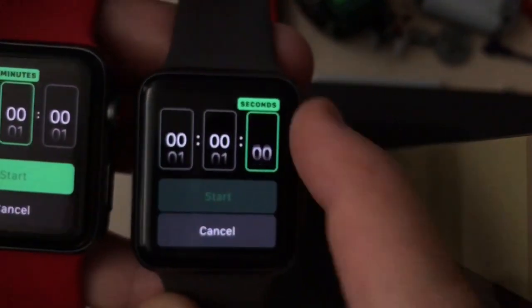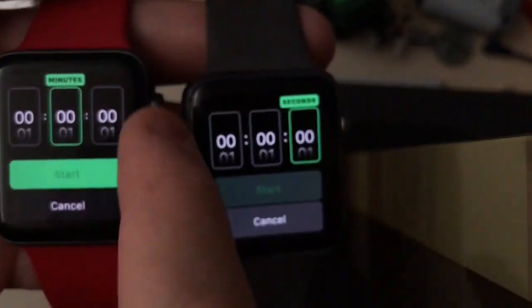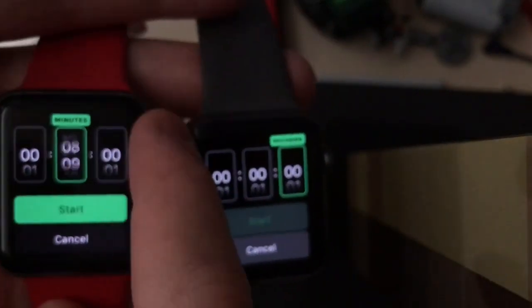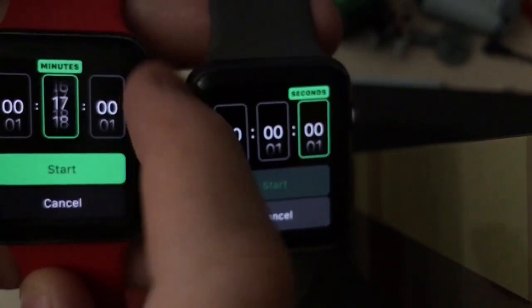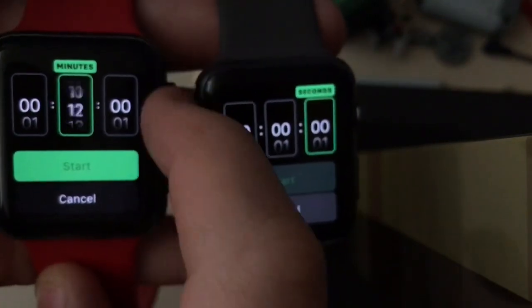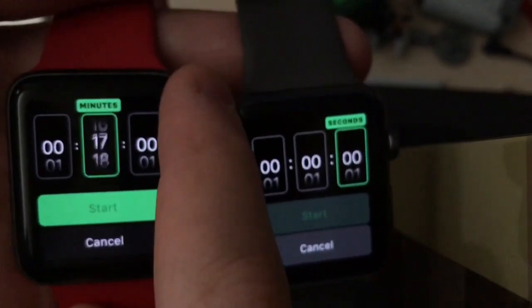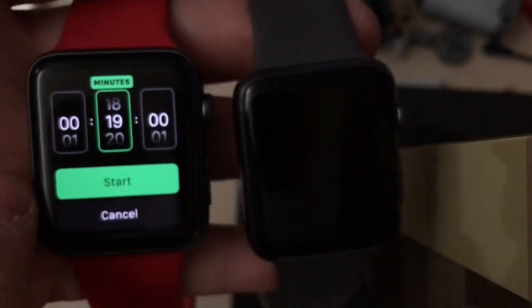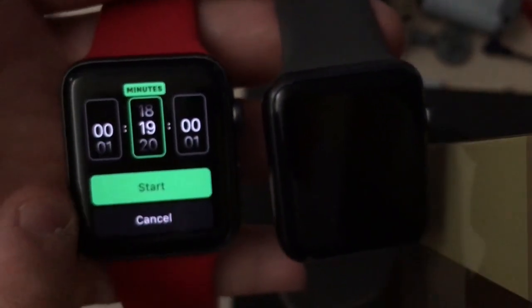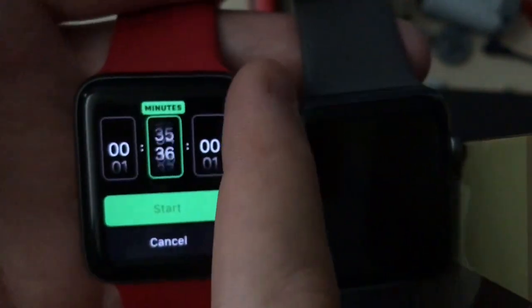This last feature: when you're scrolling really fast on a timer, on WatchOS 4 the Start button lights up immediately even while you're scrolling. On WatchOS 5, it only lights up when you stop on the number you want to start it with. When you scroll to zero it greys out, and the Start button no longer lights up until you've stopped on the number you want to start the timer at.